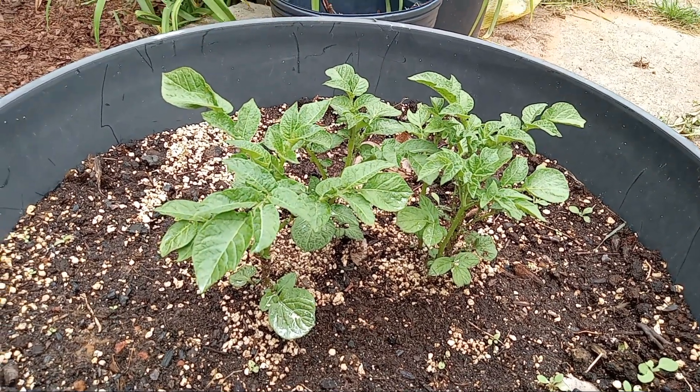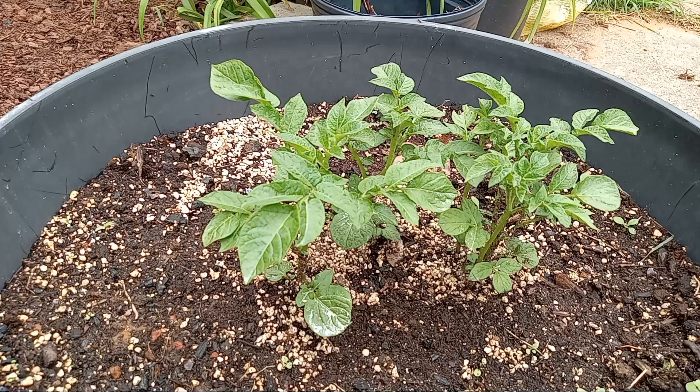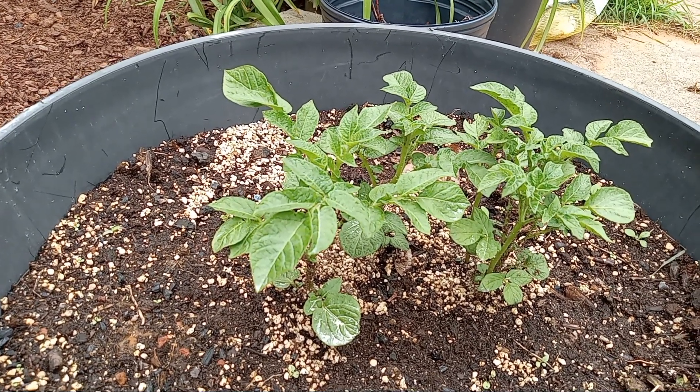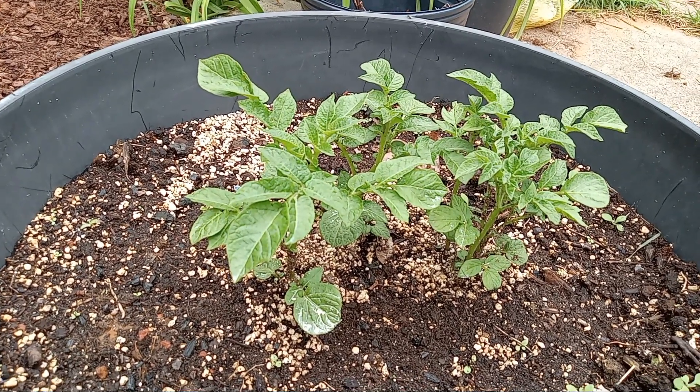You know you eat a lot of them. We eat mashed potatoes, french fried, au gratin, shredded, scattered, smothered. We eat potatoes.